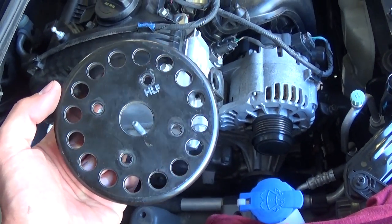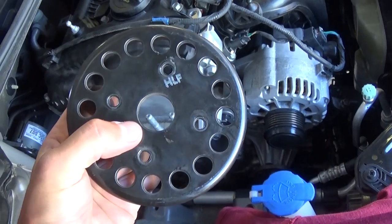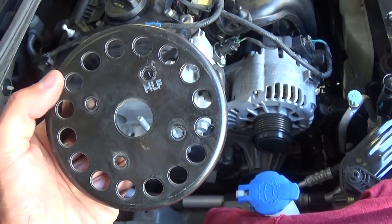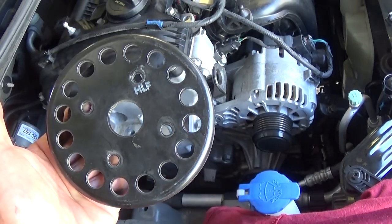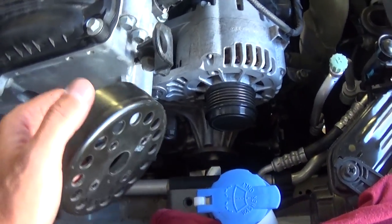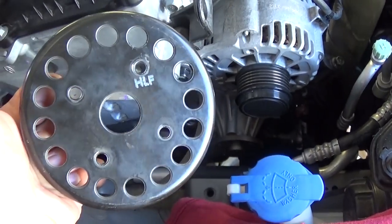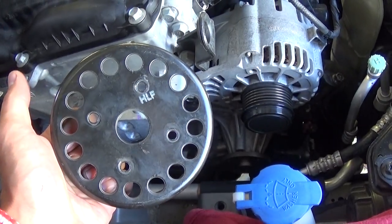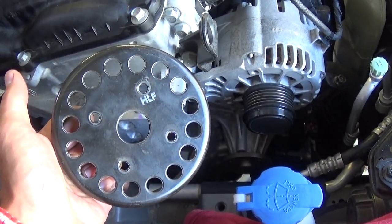After that you have the pulley that you need to install with these four bolts. The torque specs will be exactly the same as the ones we just installed, so no need to waste your time. That's what the torque specs are for the Kia Forte water pump. Thank you for watching guys, please don't forget to subscribe, hit that like button, and see you next time.